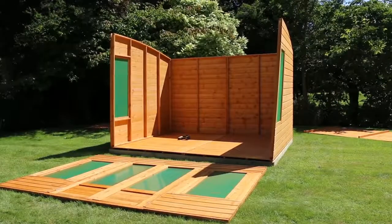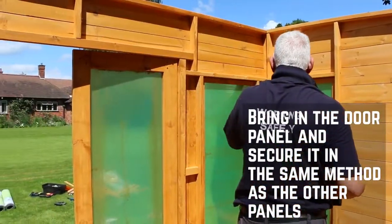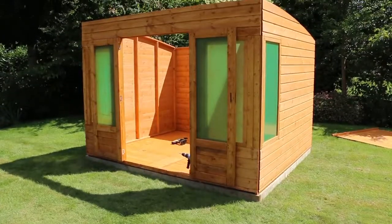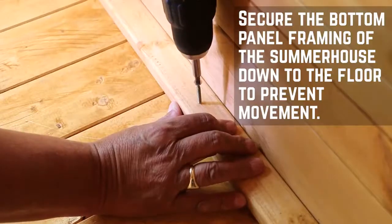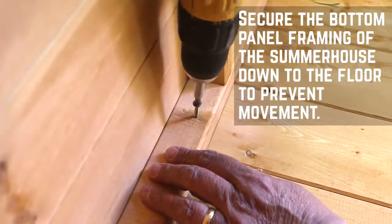The next step is to work on the front. With the doors fitted, move the panel into position. This is secured in the same way as the other panels. Now all the walls are in place, secure the internal framing down to the floor to prevent any movement. Repeat this at equal intervals around the entire building.